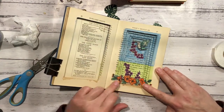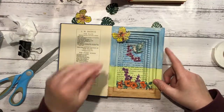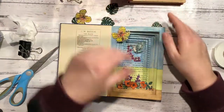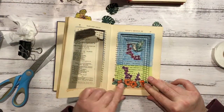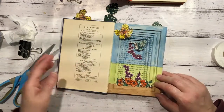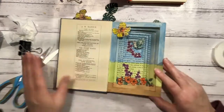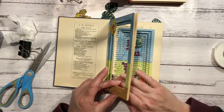Once you've stuck it down, just have a quick look that it's where you want it in case you want to move it. I think I like it down a little bit more even, so I'm just going to move it down that little bit. Yeah, I like that a bit better. Just make sure that's adhered.